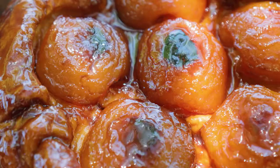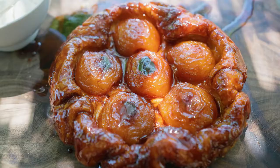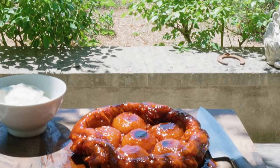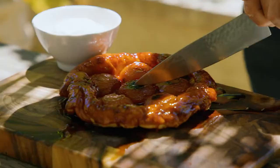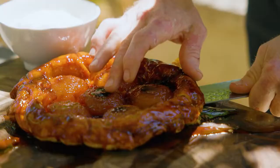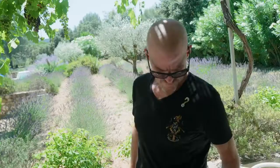Let's see what this tastes like outside. Local crème fraîche. Could pick some lavender as well. All right.